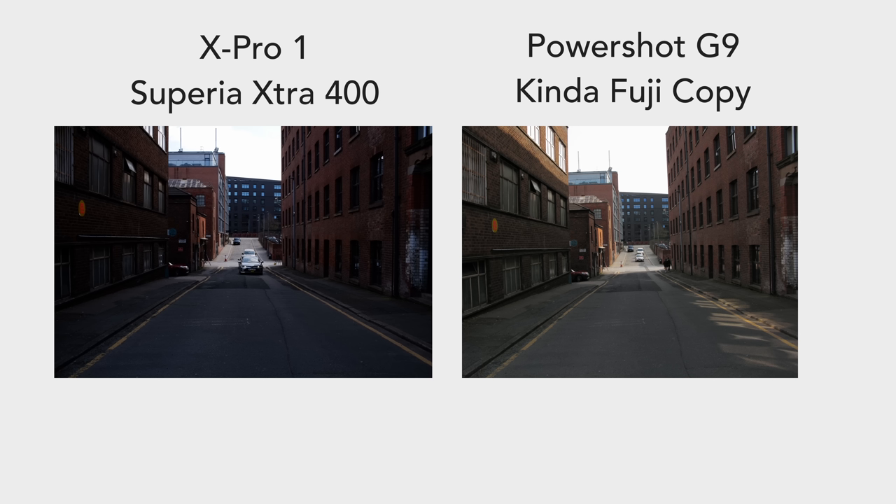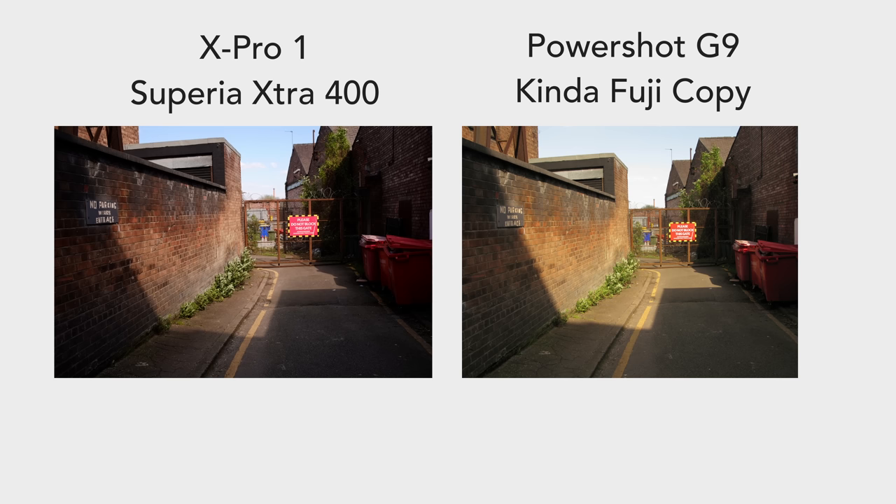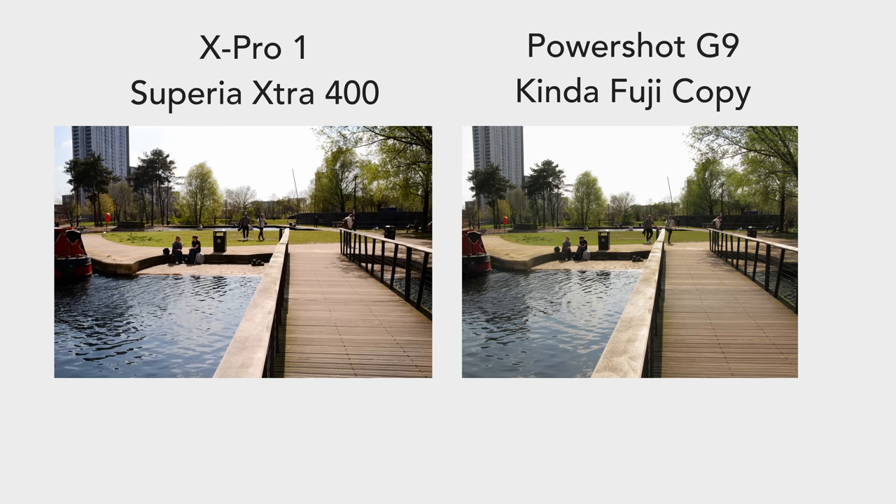While testing these cameras side by side with these profiles, a few of the images had different contrast, and in a couple the red shift was different. At one point I had the red at plus two for a while, but once I was looking at the results in camera, I thought to reduce that a little bit.